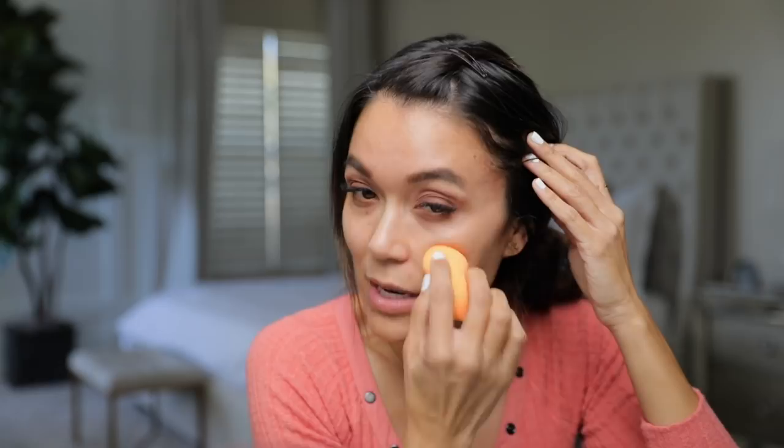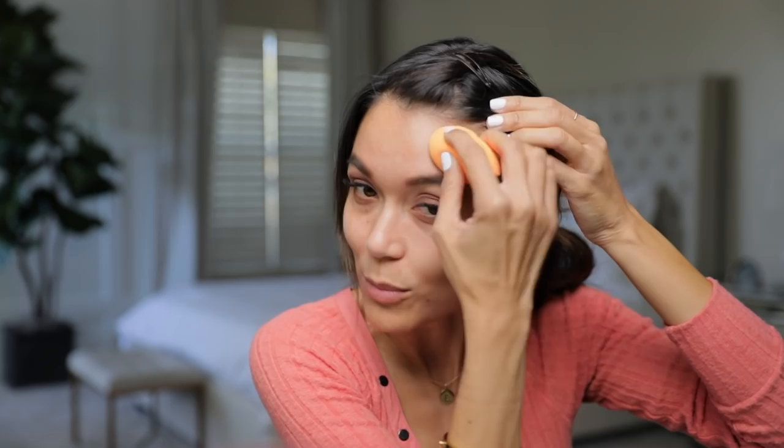I'm just going to take a few drops and put it directly on the flat side of the sponge and start dabbing on my face. Depending on your skin type — I get really oily — so sometimes I'll treat my skin with some lotion beforehand, or treat it just in troubled areas like where I've had acne and I'm starting to get some flaking and drying.